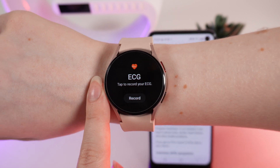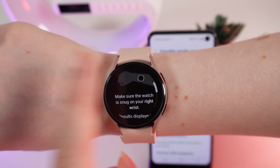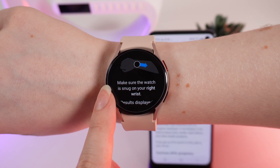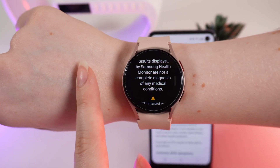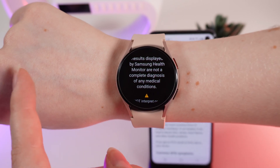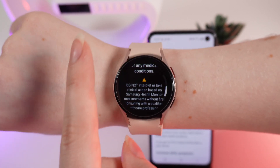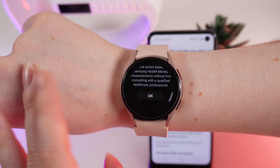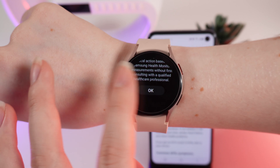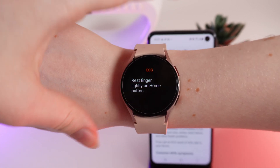Here it is. Click on Record, and firstly make sure that the watch is snug on your wrist. Also read the warnings, which say that the measurements by Samsung Health Monitor are not a complete diagnosis of any medical conditions, and if you are not sure about the results, please contact a healthcare professional. After this, click OK and rest your finger lightly on the home button.